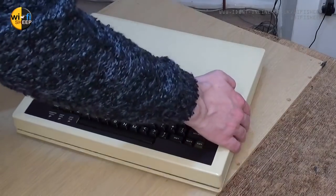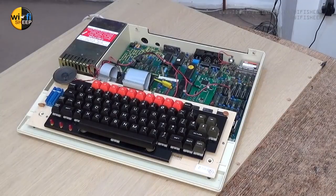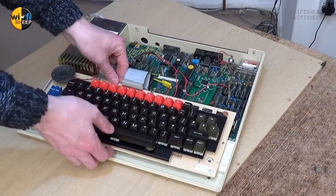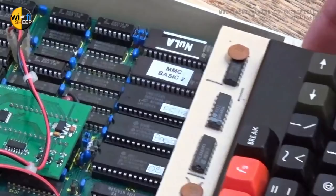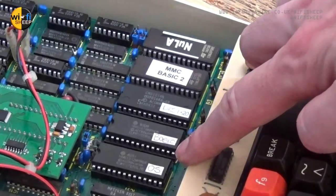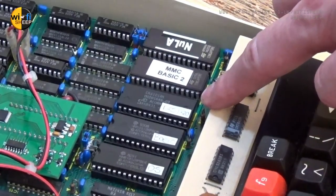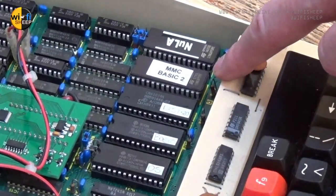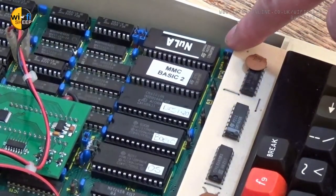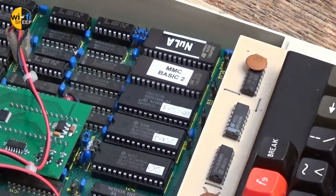For the Pi Jam I wanted to show the insides of the Model B, as it has a number of add-ons fitted. This meant bringing the keyboard forward to reveal the EEPROMs hidden underneath. These included the main operating system, the BBC BASIC interpreter, the disk filing system drivers, and newer software such as the Turbo MMC flashcard drivers and the drivers for the NULA graphics card.